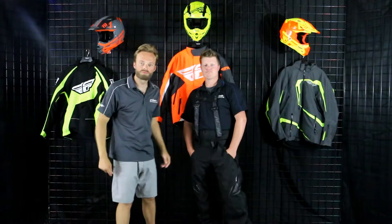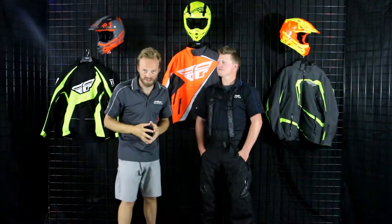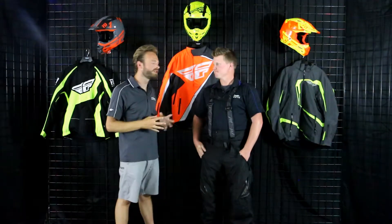Hey guys, Seth and Matt here at Up North Sports, and we're really excited to be breaking down the Fly Carbon Bib. This is easily their most impressive piece out of the line, and it's going to offer great versatility. But before we dive into any of those incredible features, Matt, what size are you wearing and how's it fitting?